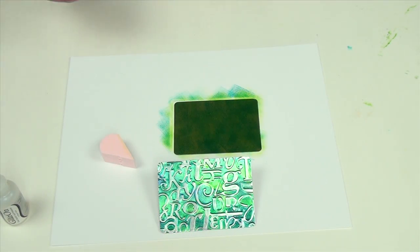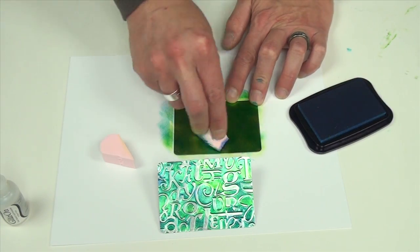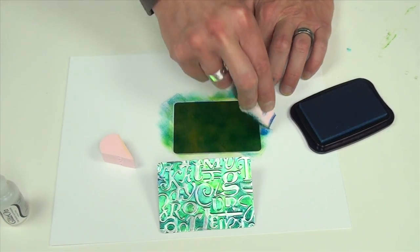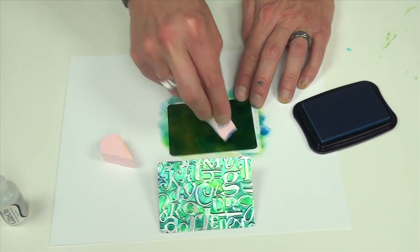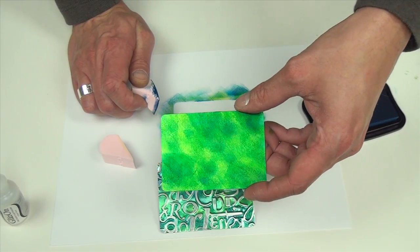I'm going to pick up some of our StazOn in the azure blue and again I'm just going to spot-add this color on here just for a little bit of a highlight. Now I'm just going to let this air dry as well.